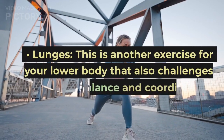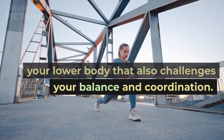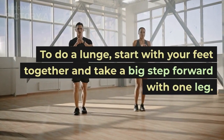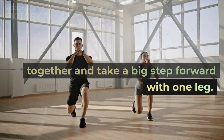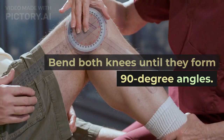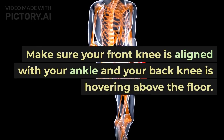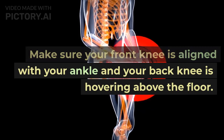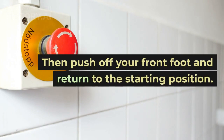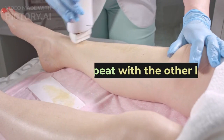Lunges. This is another exercise for your lower body that also challenges your balance and coordination. To do a lunge, start with your feet together and take a big step forward. Bend both knees until they form 90 degree angles. Make sure your front knee is aligned with your ankle and the back knee is hovering above the floor. Then push off your front foot and return to the starting position. Repeat with the other leg.